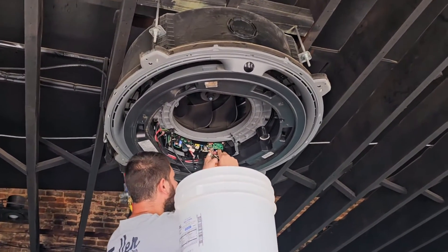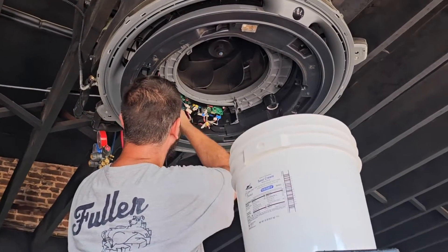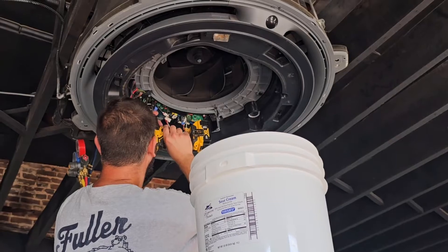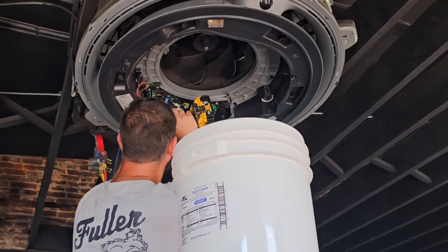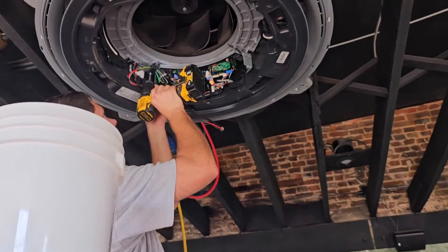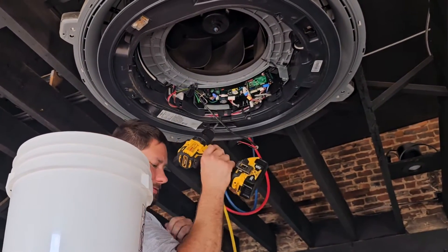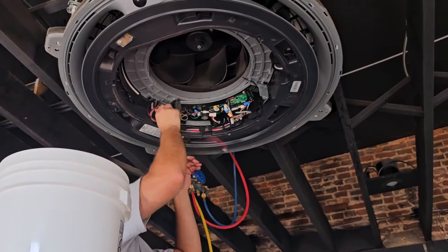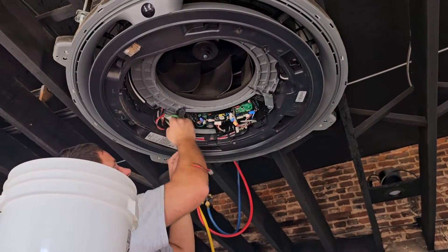All the plugs off — the display, the pump, the float switch. Once you get them all off, we've got our round screw and this right here. Take that. Wires are up out of the way, like this.